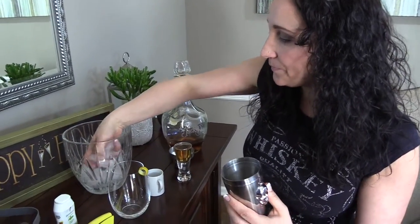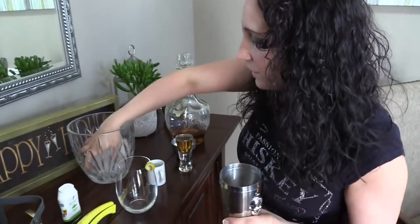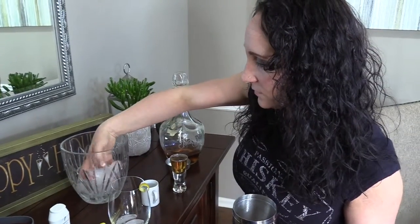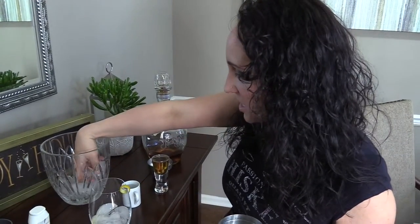It's literally going to come together so quick. We are going to put a couple of ice cubes into our shaker. If you don't have a shaker, you can use two glasses and shake them together, or just use one glass and mix it — it does the same job. I'm also going to put some ice into my glass here.